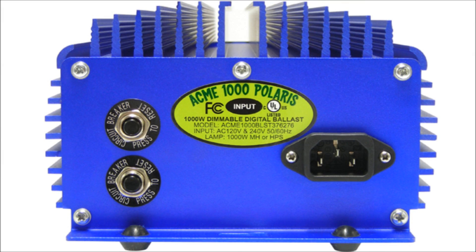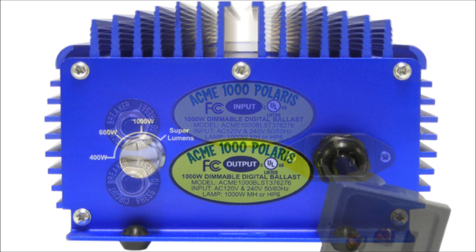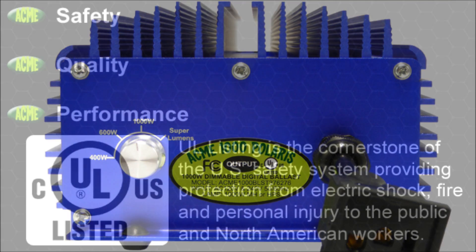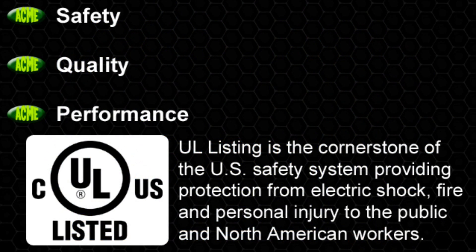Quality components make the difference in the performance and reliability of a digital ballast, and Acme Hydroponics has spared no expense when choosing the best components, ensuring years of stable performance. Our ballast has been rigorously tested to ensure compatibility with today's leading brands of both metal halide and high pressure sodium lamps. Our proprietary technology uses microprocessors to detect the type of lamp being used and then supplies the required power level needed to maximize efficiency and light output.